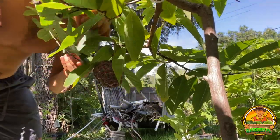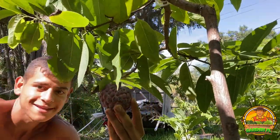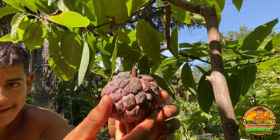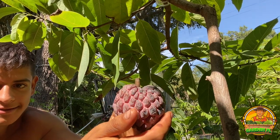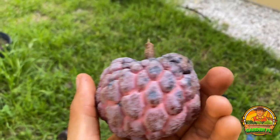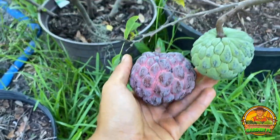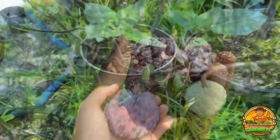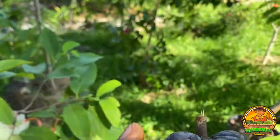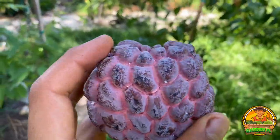I already harvested one from here. Beautiful. As you see, here's a better look at the purple sugar apple. You can kind of see the difference between the coloration and size. Very beautiful sugar apple, I really like this variety. Not only is it attractive to the eye but when I ate the other one on the same tree it appeared to be very chewy and a very good seed to meat ratio.